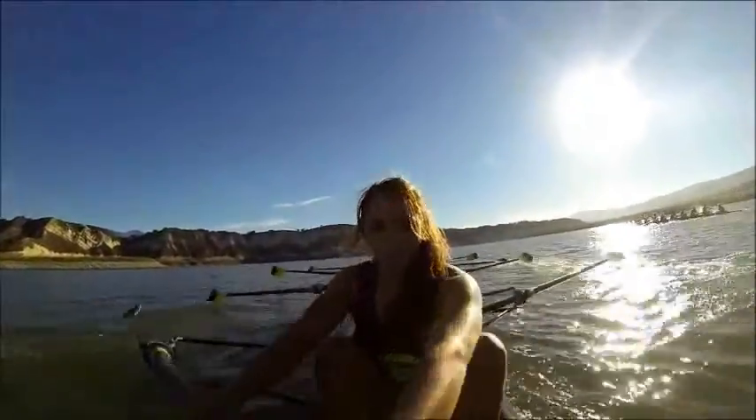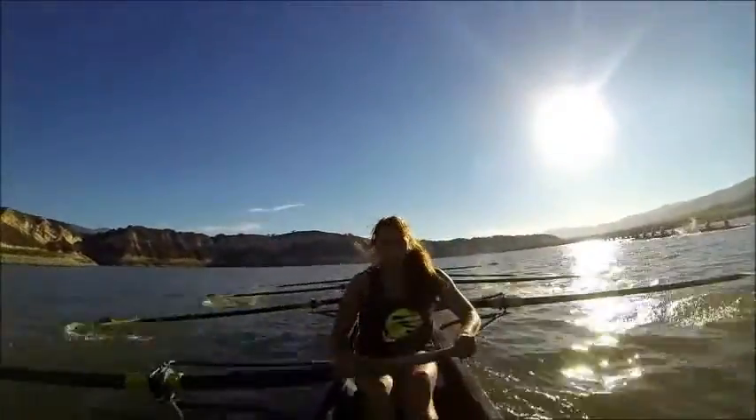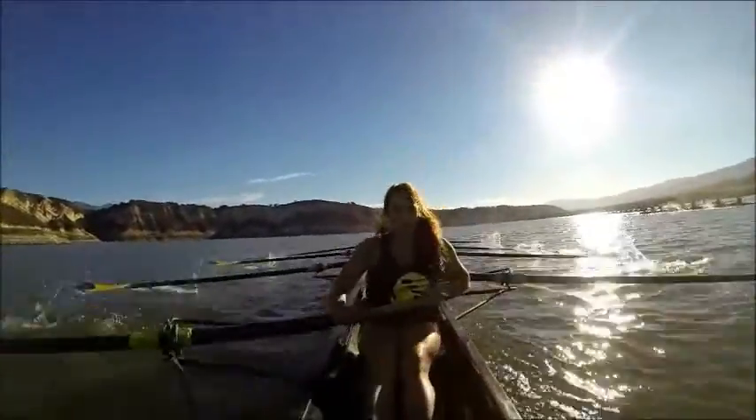Swing. Again, got that headwind, ladies. Headwind — it's going to turn into a crosswind that's going to want to push us slightly down to port side. So the port's got to have a nice strong release.